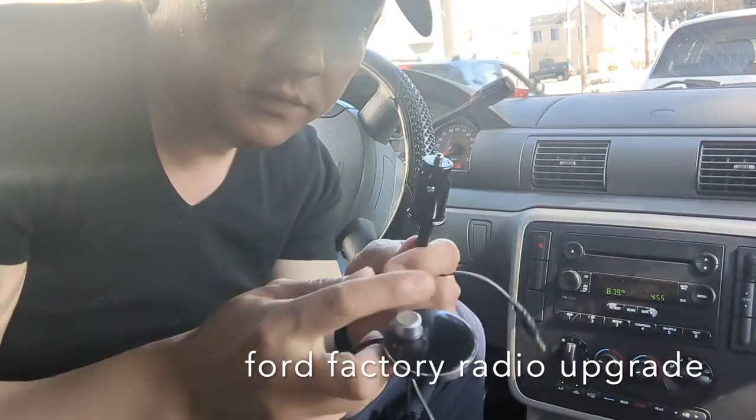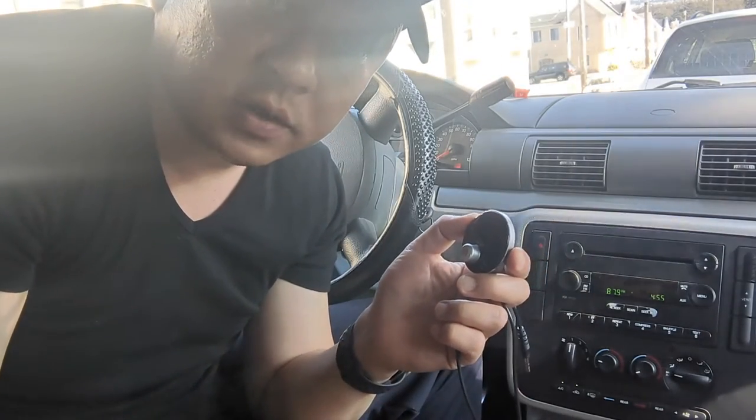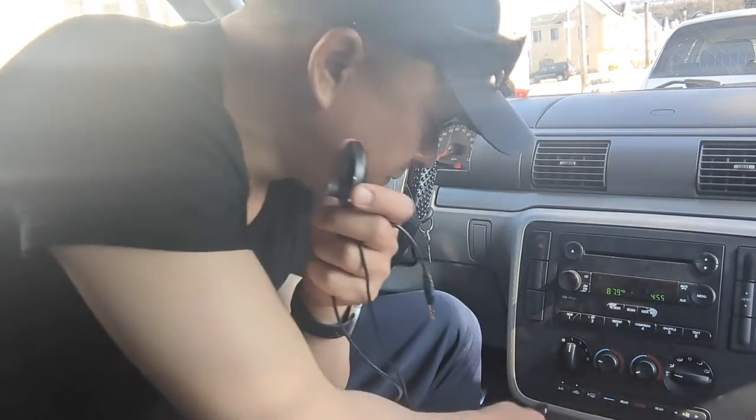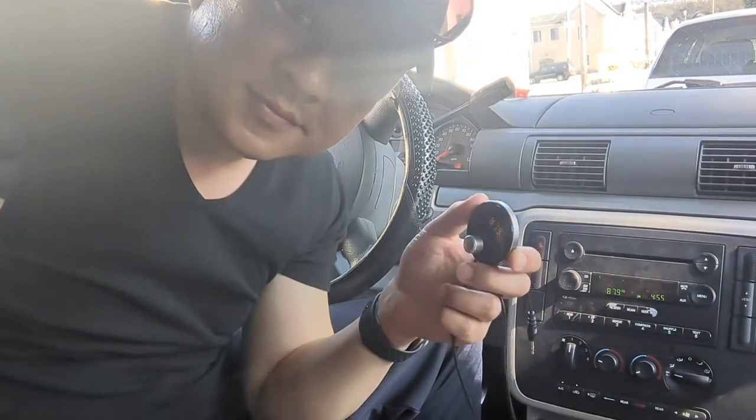So once you connect the device to the cigarette charger, all you got to do is plug it in. You can hear that there's a lot of static going on right now. So we plug this in to the cigarette charger, and listen: 'Power on. Bluetooth mode. Waiting for connection. Connected.'